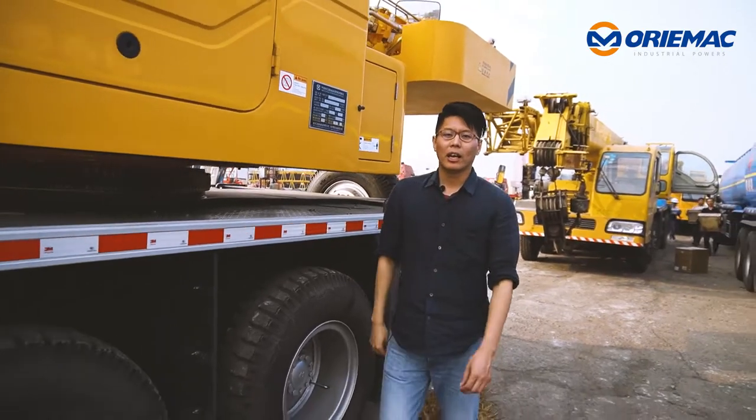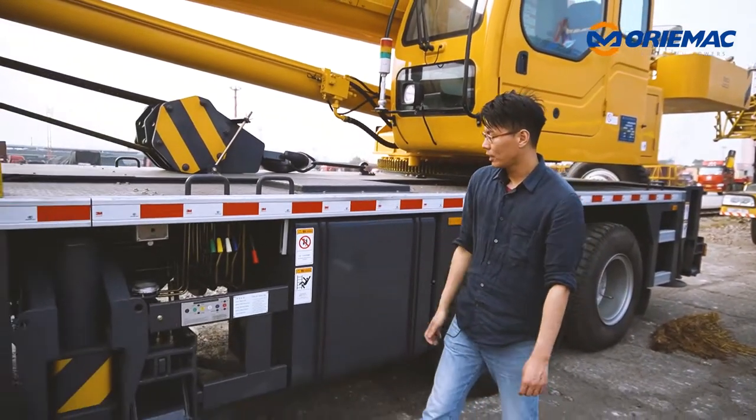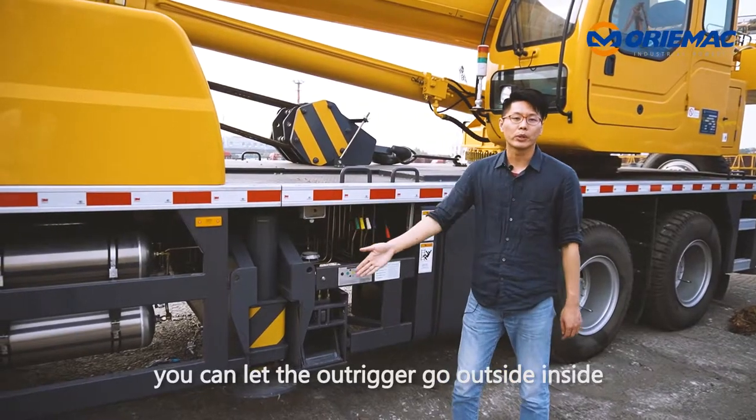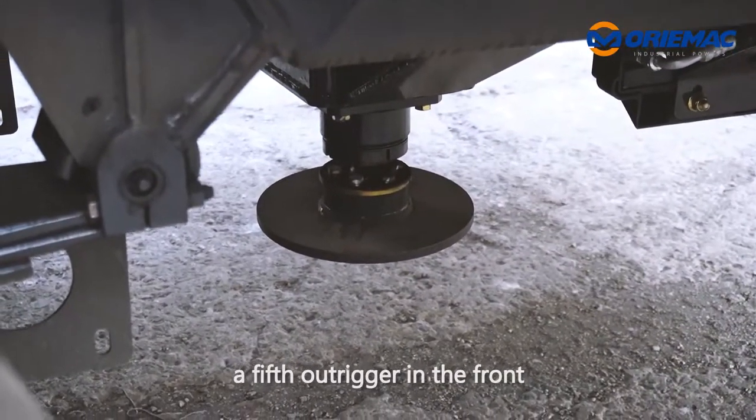The last one — I will show you the outrigger operation panel. When you pull and push the handle, you can let the outrigger go outside and inside. We also have a fifth-foot outrigger in the front.